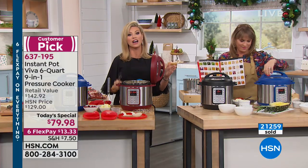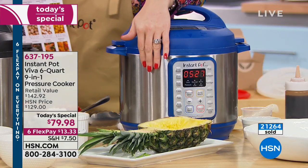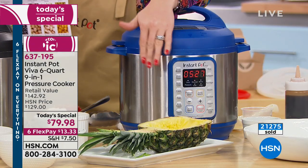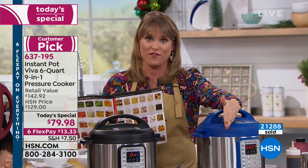The Instant Pot elsewhere is $130. But did you get all the goodies? And it's not even the Viva. The Viva is exclusive to HSN, and the Viva has the cake button and the egg button — so you're getting extra features. You might be paying $130 elsewhere but you're not even getting all the features.